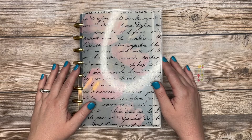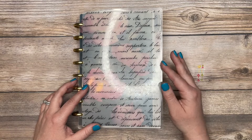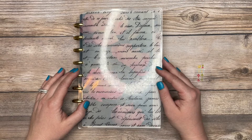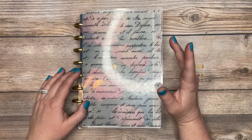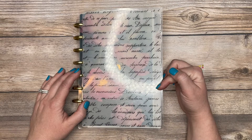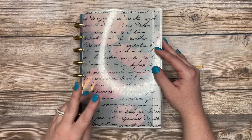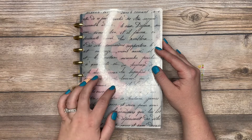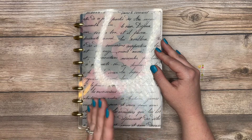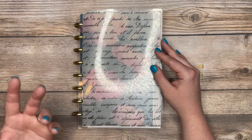Hey guys, in today's video I'm going to be talking about part two of my in-depth planner tour, which goes through the monthly and the weekly view of my planner. If you haven't seen the previous video where I talk about a general overview of how I plan and also what my inbox is, I'm going to link those videos above. This is part two and I think there's going to be four or five parts total.